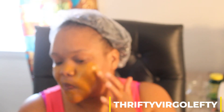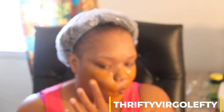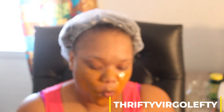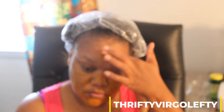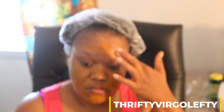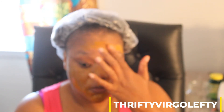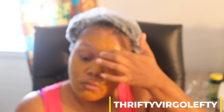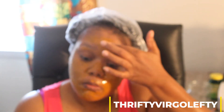When I wash it off, because turmeric stains a lot, I will use a washcloth that's kind of close to the color of the turmeric. So if you have like a mustard-type rag or something like that, when you wash it off it won't stain it so bad or destroy the rag.